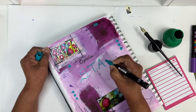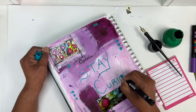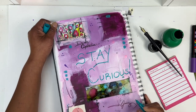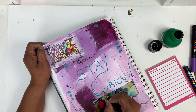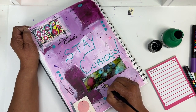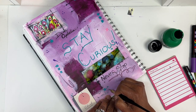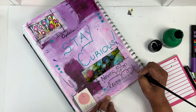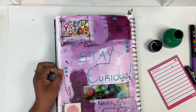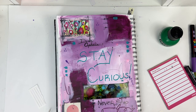I then use the Posca pens to just keep going and journaling on this page. I always find that I tell each of my students at the end of the school year, especially as art students, I always want them to stay curious and never stop learning — and so that's a note that of course I need to give to myself. And so that's what this journal page is all about. I then grabbed just another slip of paper to add to the top corner to make myself another bit of a note.